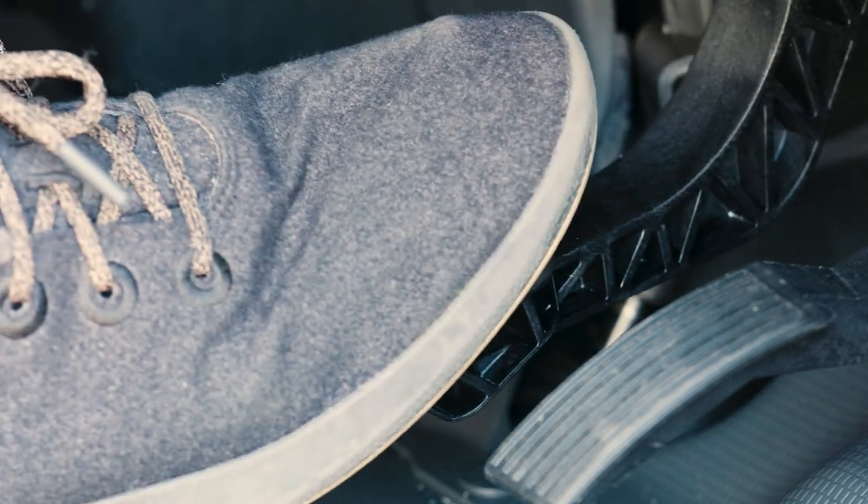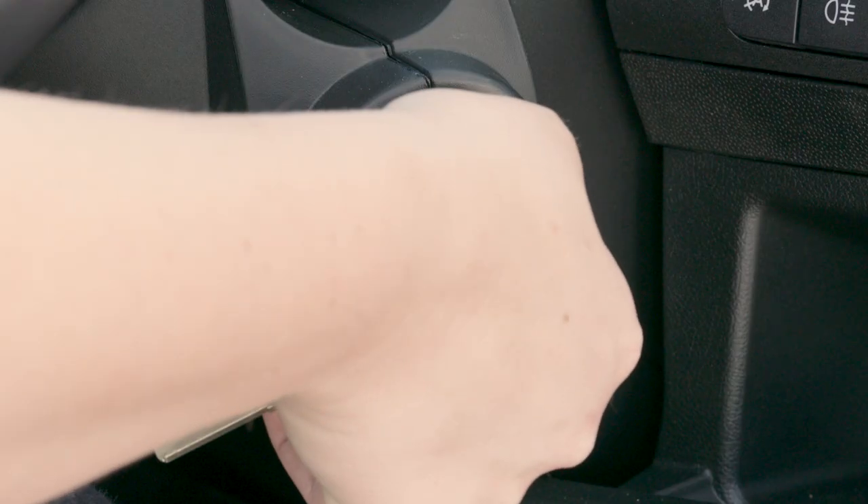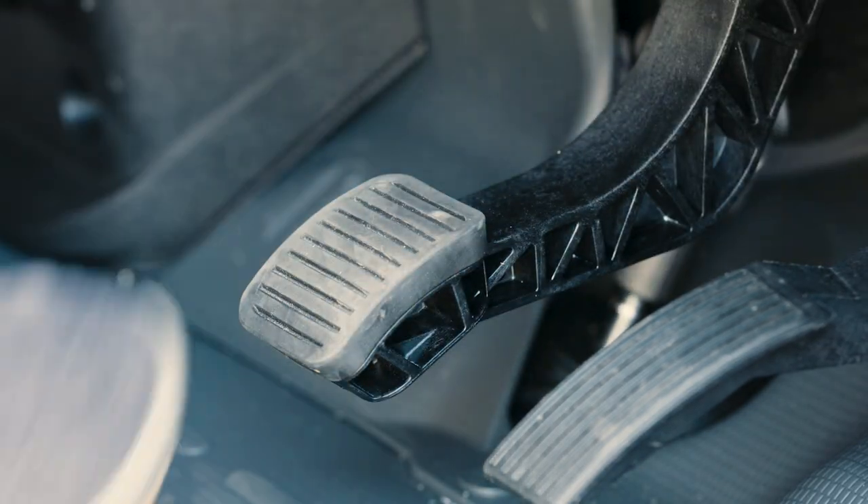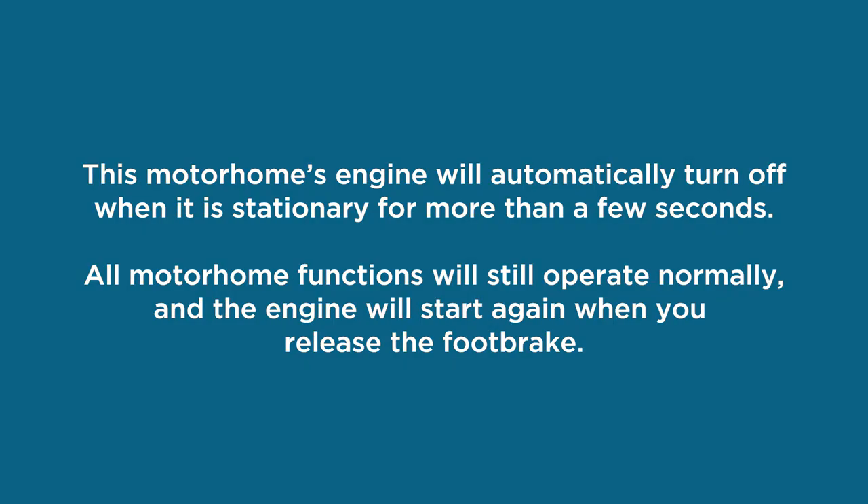When you're ready to go, apply the foot brake, then start the engine, select drive, then release the foot brake. When the motorhome is stopped for more than a few seconds, like at an intersection, the engine will stop to save on fuel. Other essential features like the brakes, power steering and air conditioning will continue to run. As soon as you release the foot brake, the engine will automatically restart.